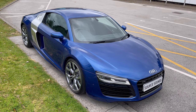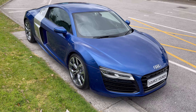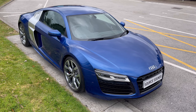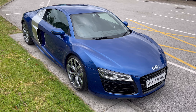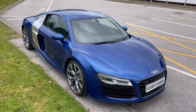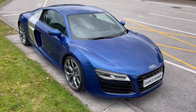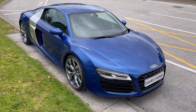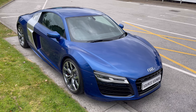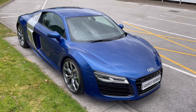Hi guys, welcome to another Source Sounds video. We've got a 2014 Audi R8 — this is the facelift, later version — and it's got the Bang & Olufsen sound system in it. We've upgraded this stereo; the gentleman had issues with his factory system where the microphones are in the seat belts, which you would not believe, but it's true, and they've gone faulty. Audi wanted a fortune to sort this out, so he opted for an upgrade giving him Apple CarPlay, reverse camera, and an overall better sound.